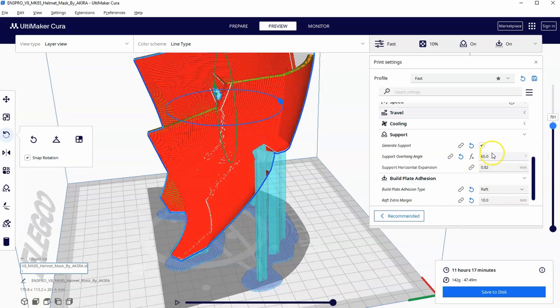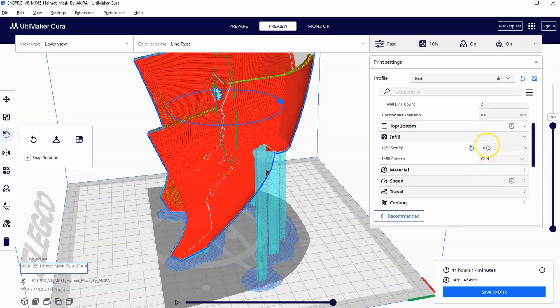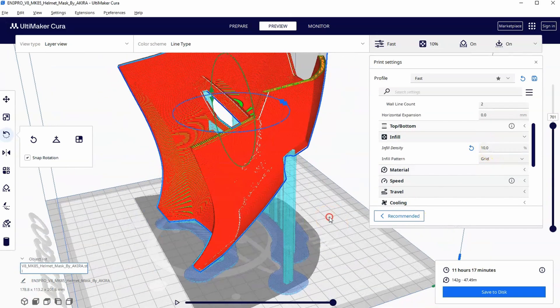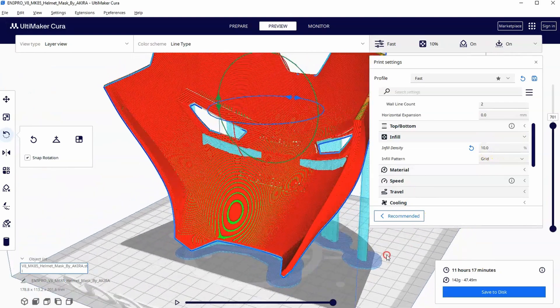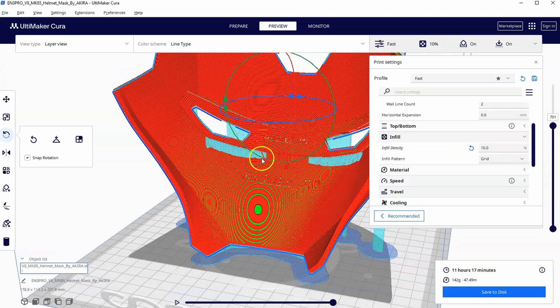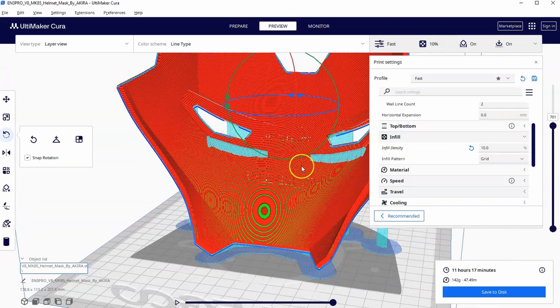You might adjust the support angle slightly — I wouldn't go above 65 degrees — and you can adjust infill from 10% to 20% and play with it. But there's one more thing to show in this example: you don't need supports everywhere the software thinks you do. What do we do about a print that needs supports but not everywhere?